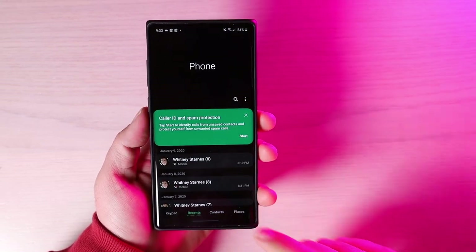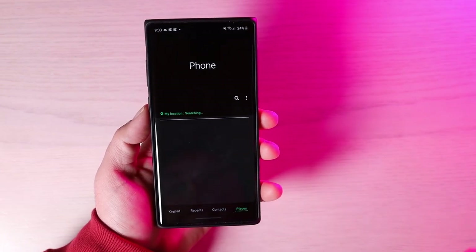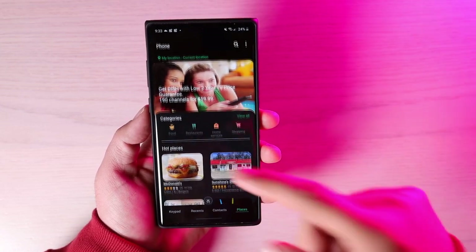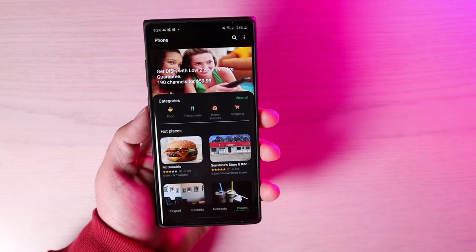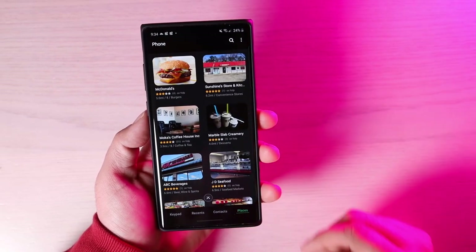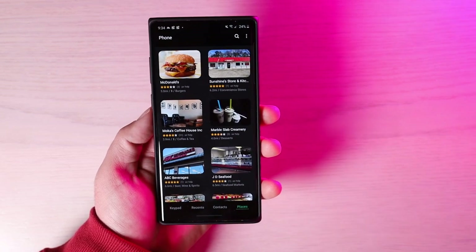At the bottom of the phone app, you'll notice a new Places tab. The Places tab searches your location and gives you information on businesses and places that are nearby, including ratings and contact information. For some participating businesses, you'll even be able to place an order directly from the Places tab.